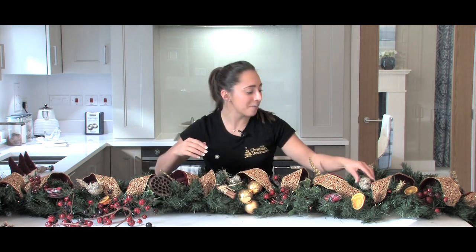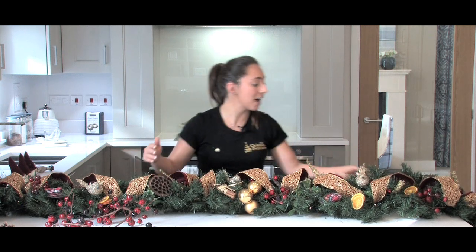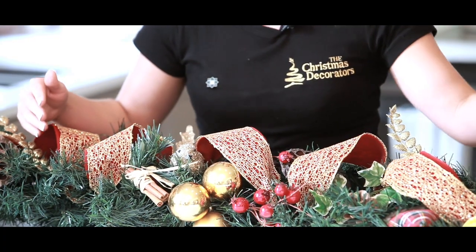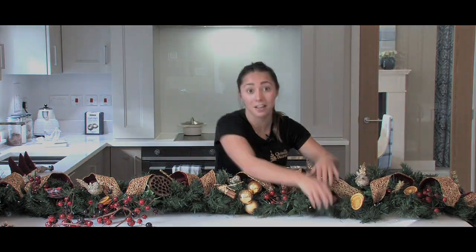I've then got some lovely little birds here, which just sit perfectly on top. You don't need many of them, just a few in the centre of your garland. I've then added baubles in groups of three with the floristry wire, and I've added some other lovely little trinkety ornaments.